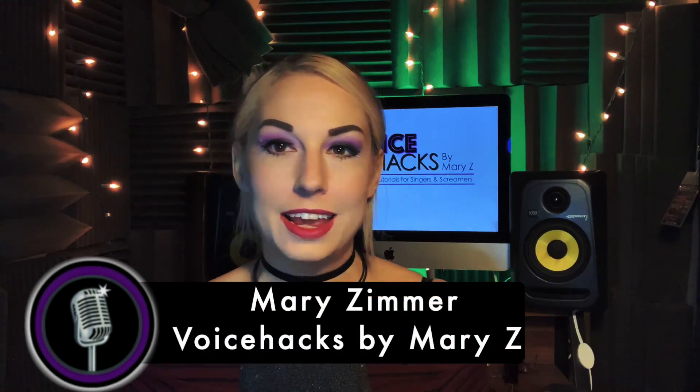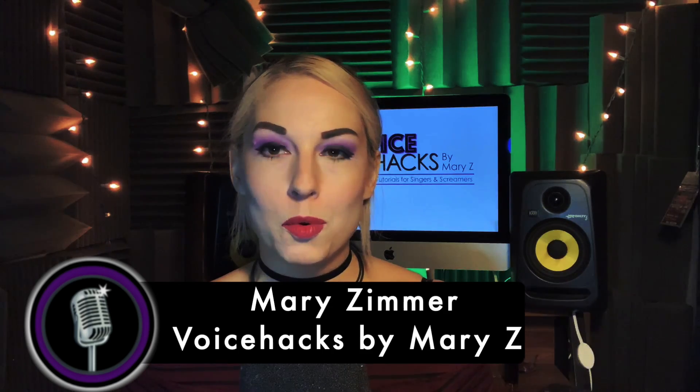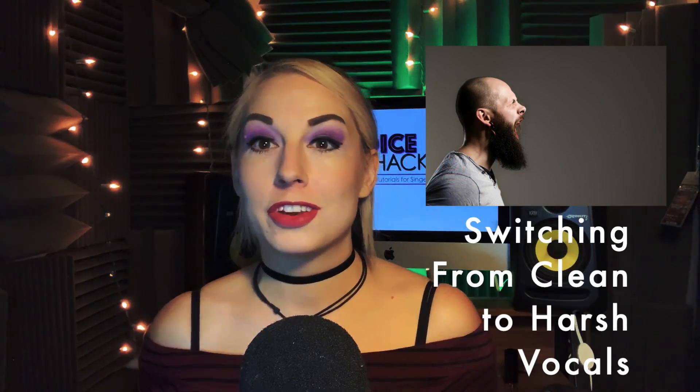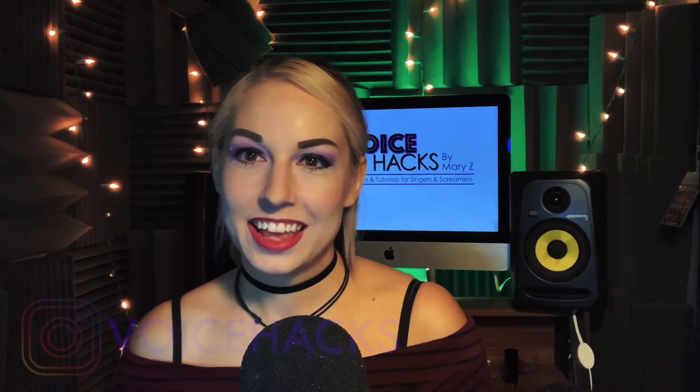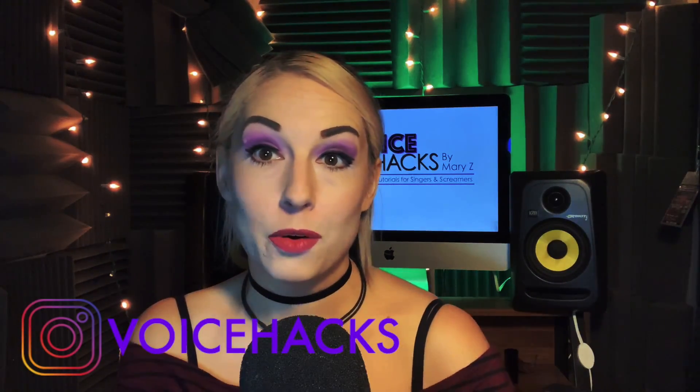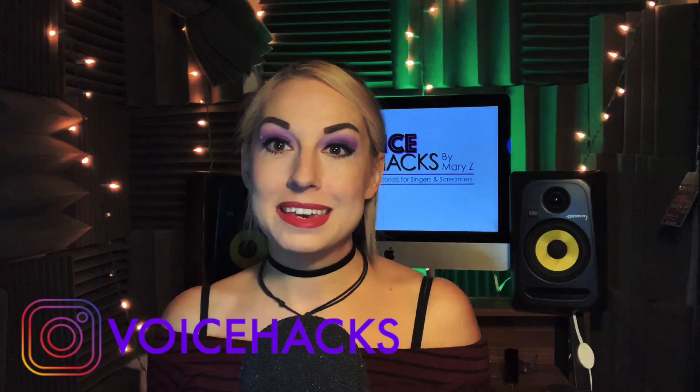Hey everybody, Mary Z back once again for Voice Hacks. In today's tutorial we are going to cover one of the biggest questions that I get over and over, which is: what are some techniques to learn to switch from clean vocals to harsh in the middle of a song?